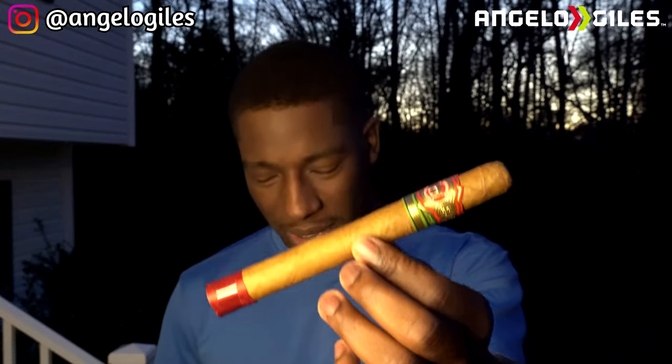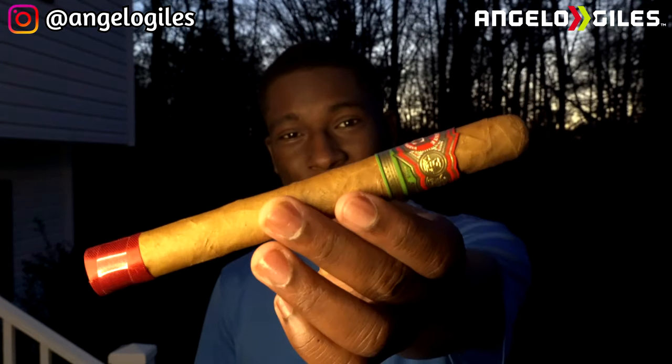This is called the Chateau Fuente by Arturo Fuente, and this is the Churchill size. I don't know if I'm going to finish this whole thing today. The cedar sleeve is gone on this one — I think it was sent to me by Ian. Big shout out to Ian and Andrew for this whole series; it literally wouldn't have been possible without y'all. The wrapper can be either Cameroon, Connecticut, or Connecticut Broadleaf. Origin is Dominican Republic. It's supposed to be medium to full body depending on the wrapper, with notes of toast, bread, a little bit of coffee, and a little bit of spiciness.